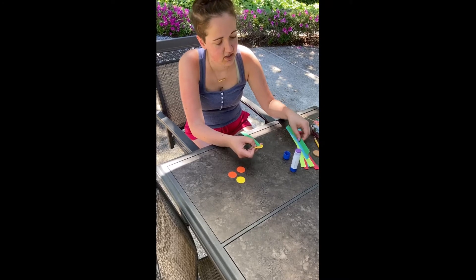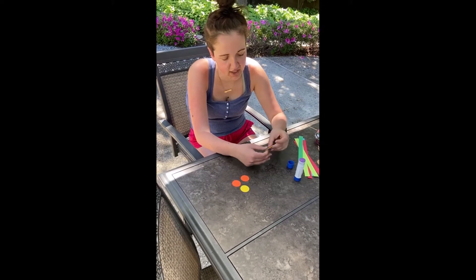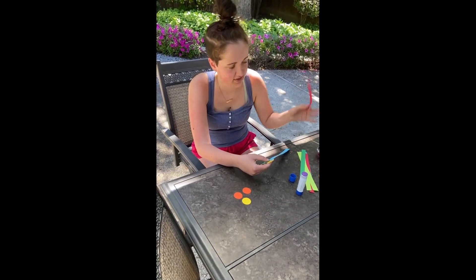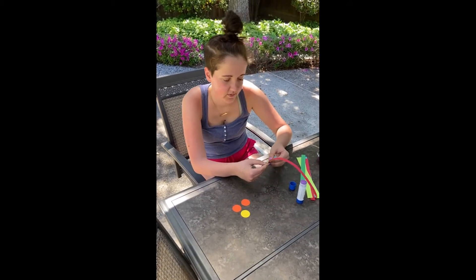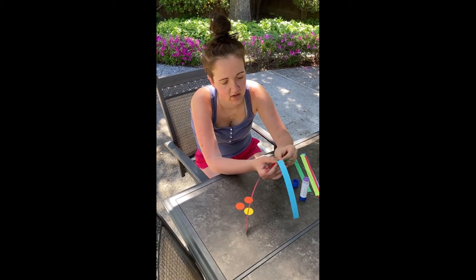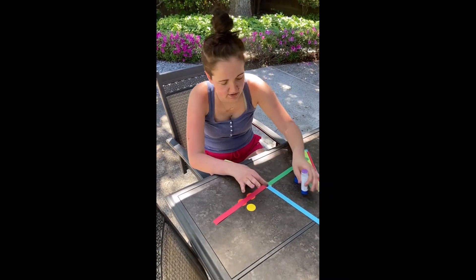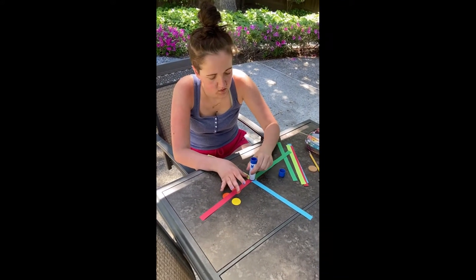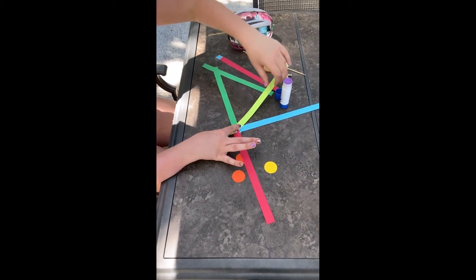Grab another color and go like this. You're gonna want to have them at an equal amount of length, so that way when you fold them together they'll be able to create the spinny thing. I used up a lot of my glue so now I'm gonna need some more. Do them now at a diagonal.